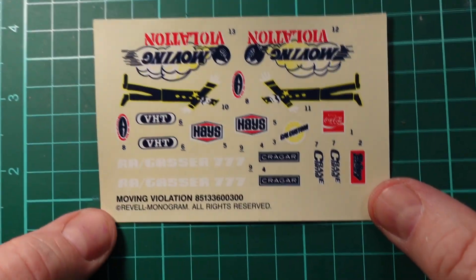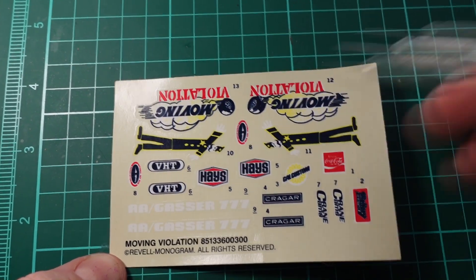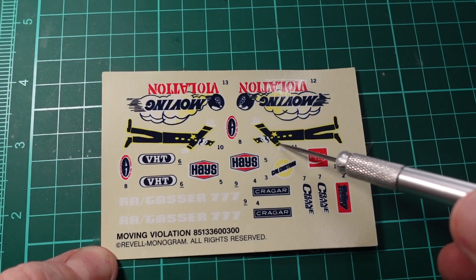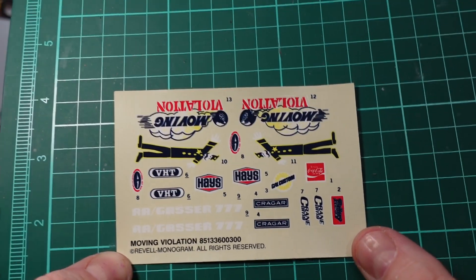Here we have the water slide decals — there's the Moving Violation logo, the guy that's on the side of the box and the artwork, and of course all your racing decals.